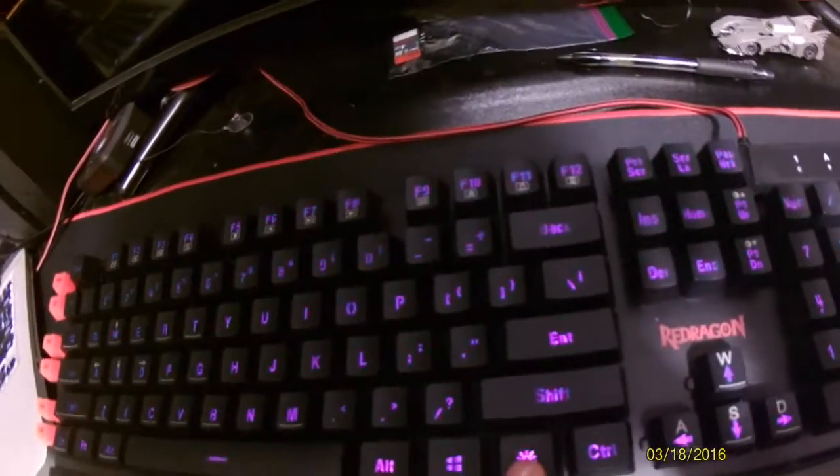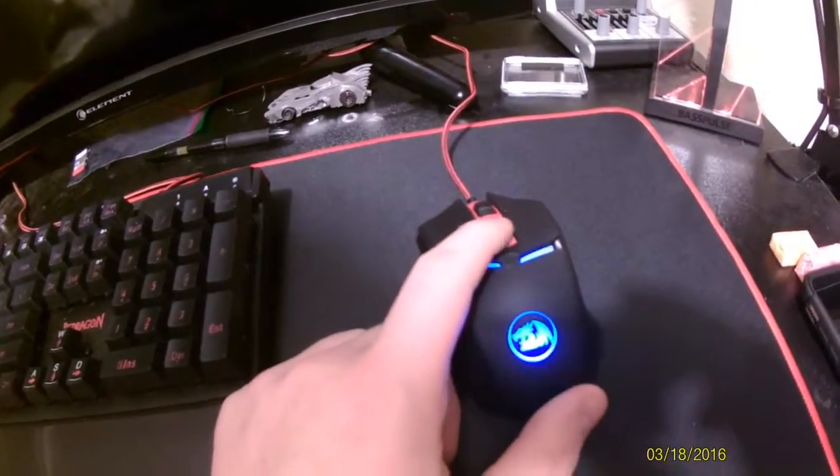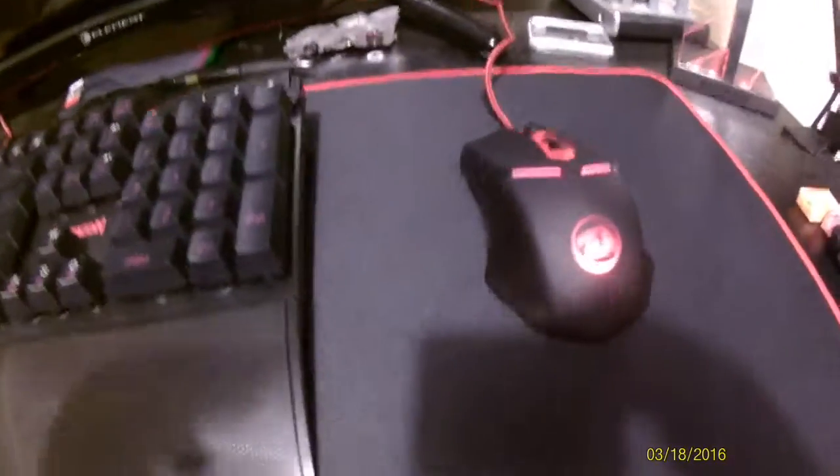Just go ahead and hit the button again and you can go ahead and change it again. Same with the mouse - you just click this button. And this one goes through all the colors on the last color here.